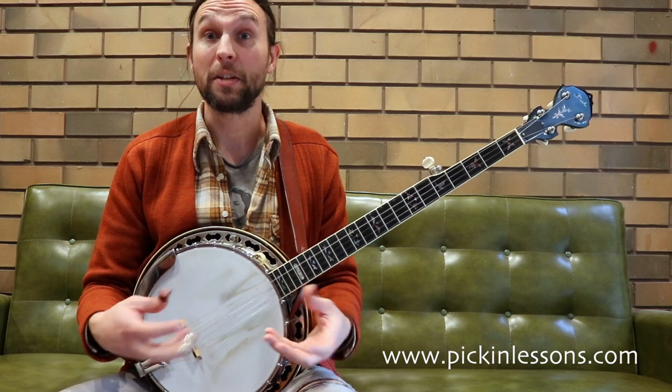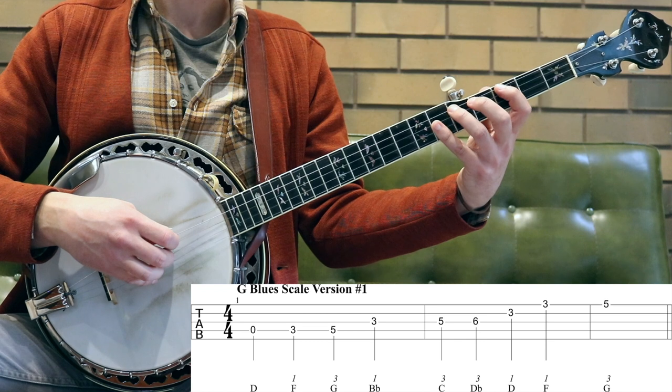Alright, let's jump into the first part of this lesson now. We're going to take a look at the G blues scale — the first variation of the G blues scale.